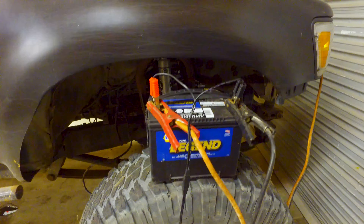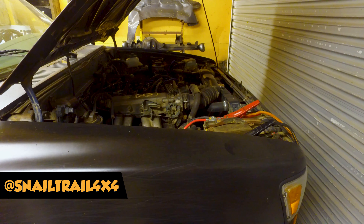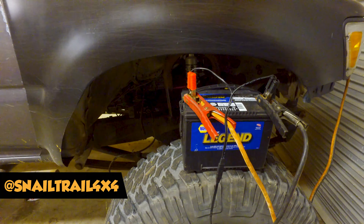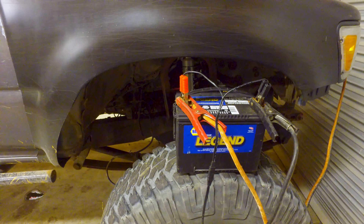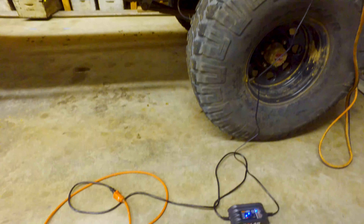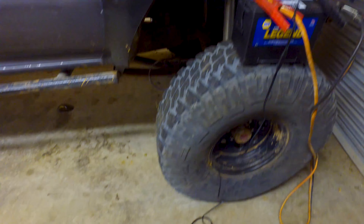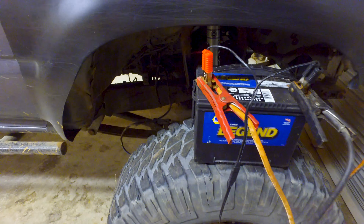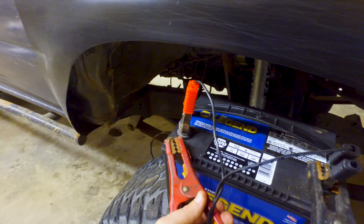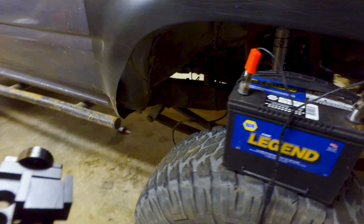The battery was so dead I actually had to jump it — basically just connect the jumper cables to Bobcat, bring it down here, and connect. That gave enough voltage to start the trickle charger. When I ran the trickle charger the first time, just connecting it to the battery, it gave me an error. So I can probably remove these now and it'll continue to charge.